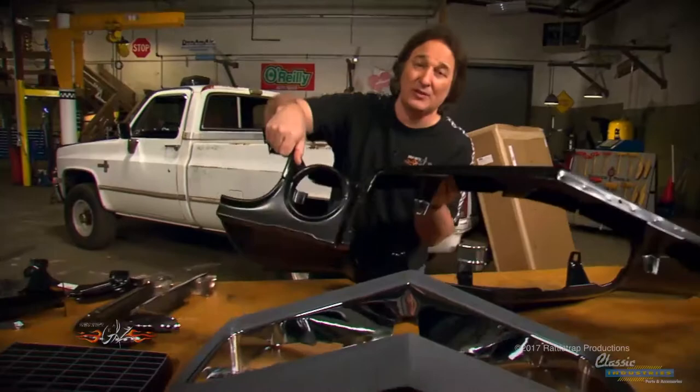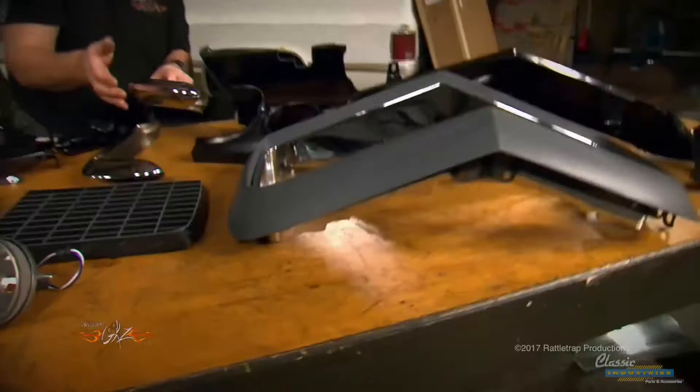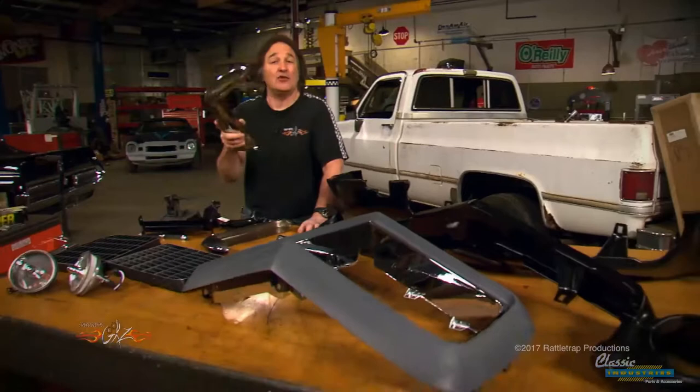You also have the new hood latch, the brackets, the hardware — everything you're going to need to make this happen. One of the cool things about the Rally Sport nose are the extra lights right here above the bumper. Those come in the kit, and the most important pieces are these little bumperettes that mount on either side of the nose and give the split bumper its personality.